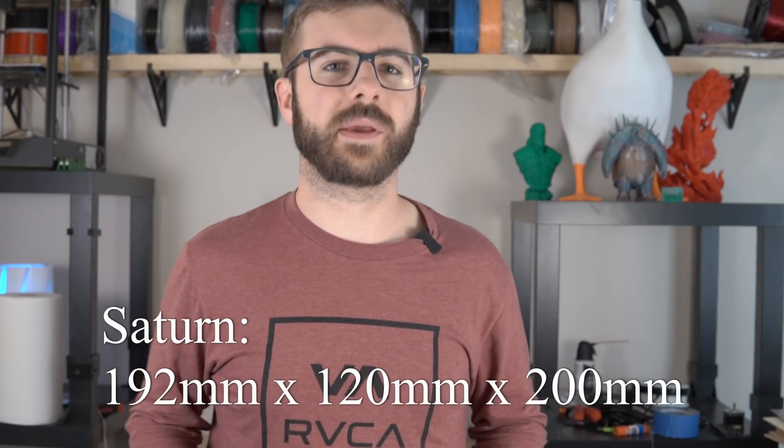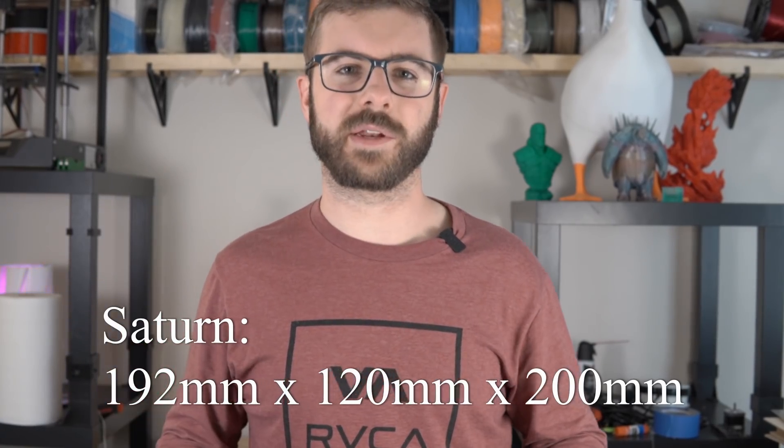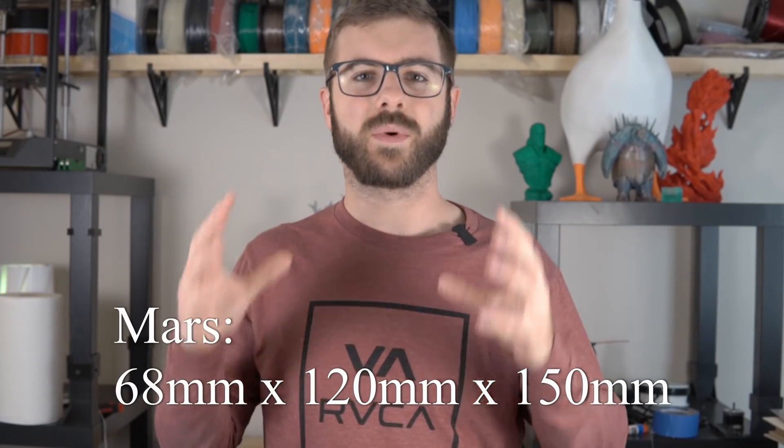Before going over anything else, let's take a look at the size of this machine. The build volume is 192 millimeters by 120 millimeters by 200 millimeters. The Mars had a 68 by 120 by 150 build plate, so this machine is basically three times the size of the build plate in the x-axis and has another 50 millimeters in the z-axis — substantially bigger. With this machine you'd be able to fit three times the amount of things on the build plate, which is insane — a ton more real estate for bigger prints or for multiples.